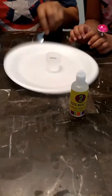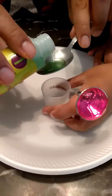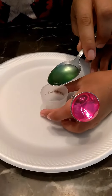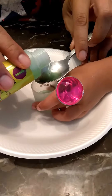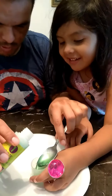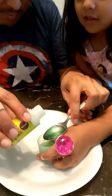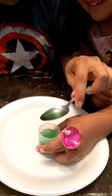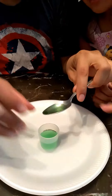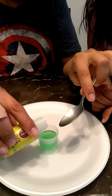So get your spoon, Daddy. Six measured spoonfuls. Got it — one, two, three. There you go. I think it's going to fill it all right to the top. I'll just put it all right to the top. It's going to fill. And then what?